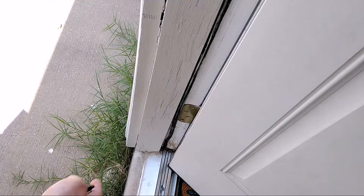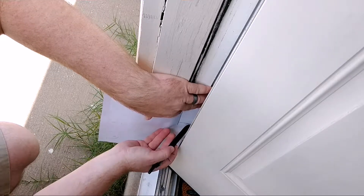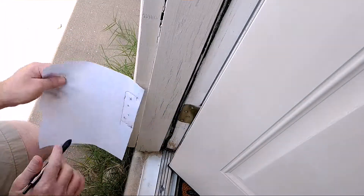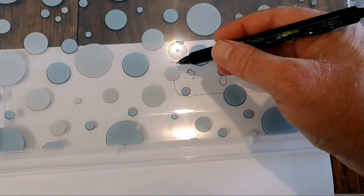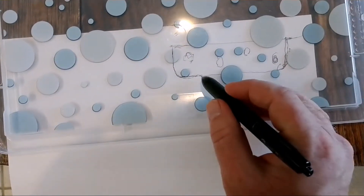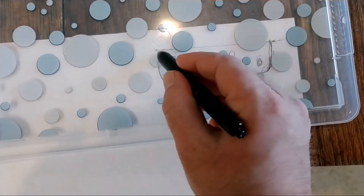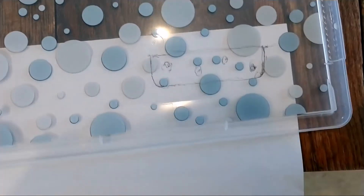I want to make a spacer for this side of the hinge. I'm just going to use a piece of paper to line that out. I got my template underneath a lid to a tote that we don't need anymore, and I'm just going to trace it out and then cut it out of the lid. I got a Sharpie pen this time — this should work. There we go, trace it out and that should do it.